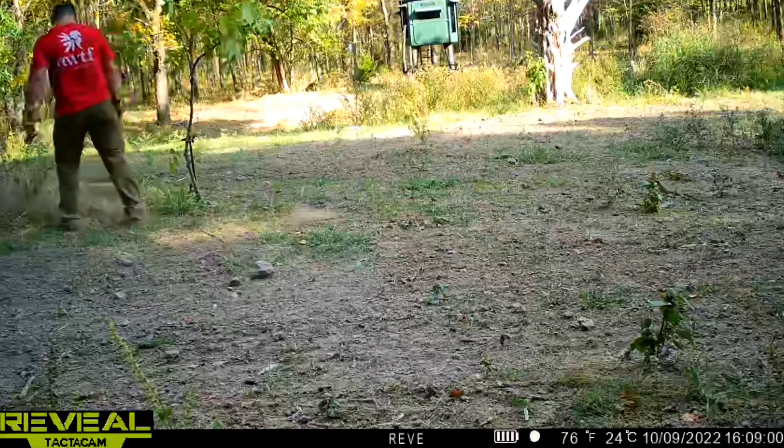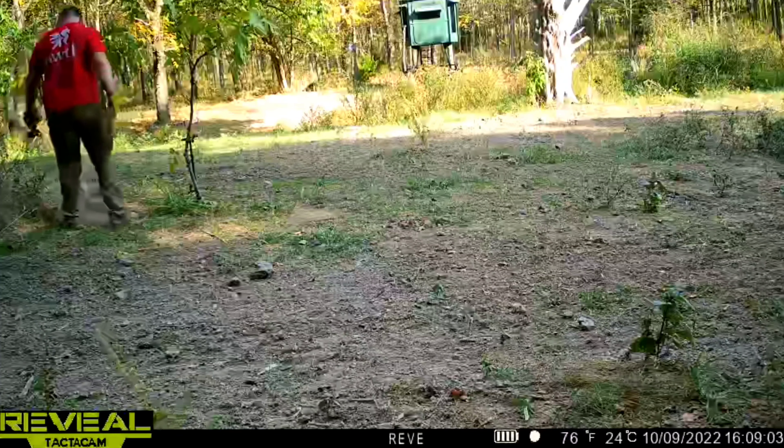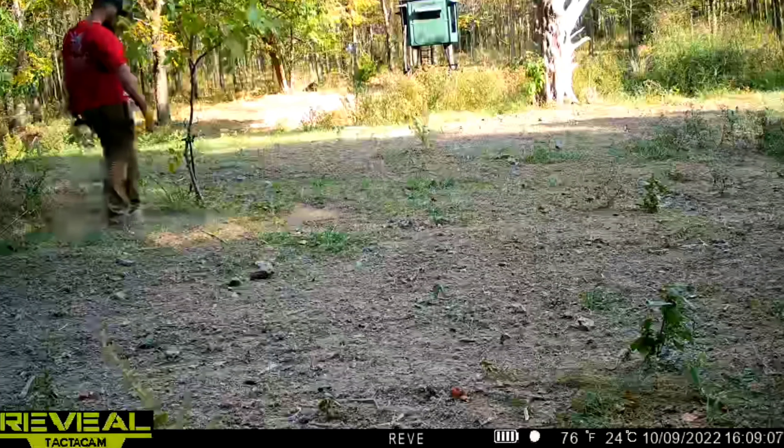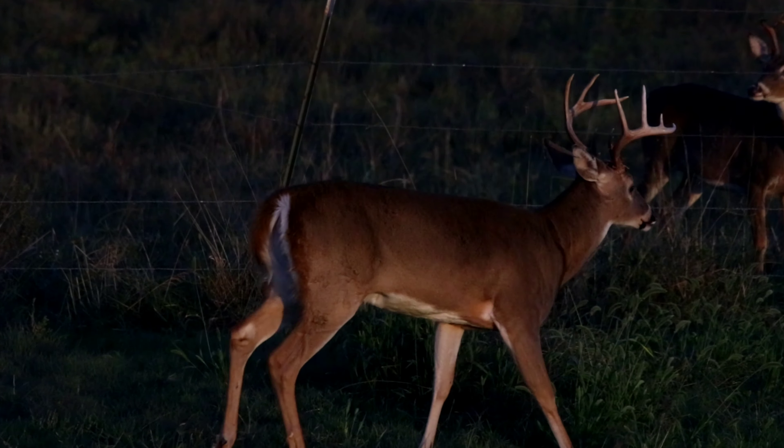Not only for the deer but pretty much for all animals — the soils are really hurting. The other thing I did is I ended up establishing another tree for a mock scrape and scraped up the ground a couple of spots about 30 yards away. I've been having quite a few deer come through left and right here in the food plot, but I really want to slow down that movement and isolate that buck if he comes through here — the only one I want to harvest.